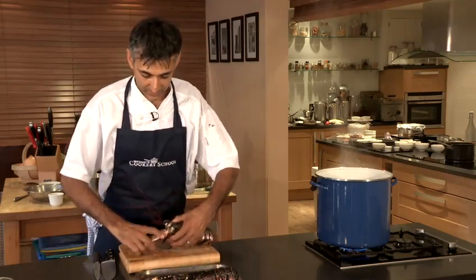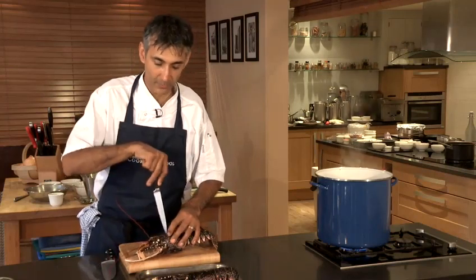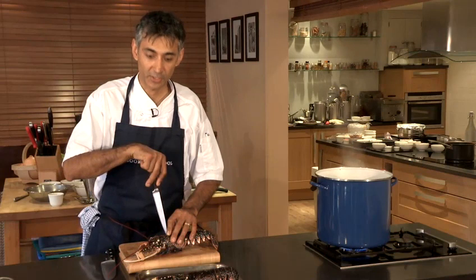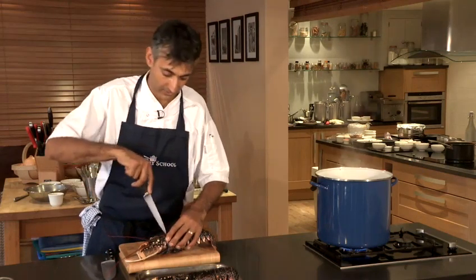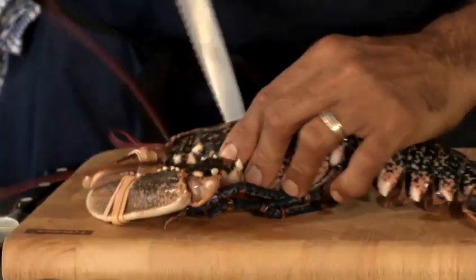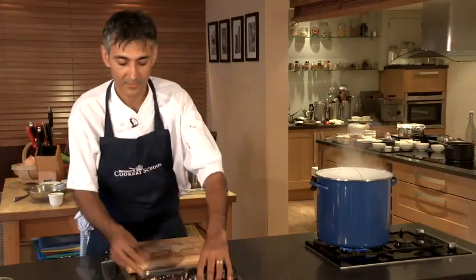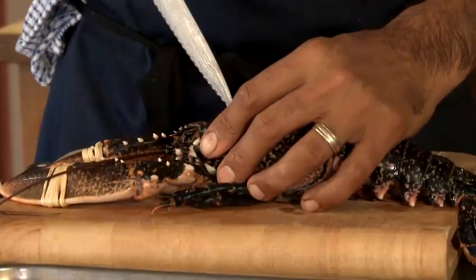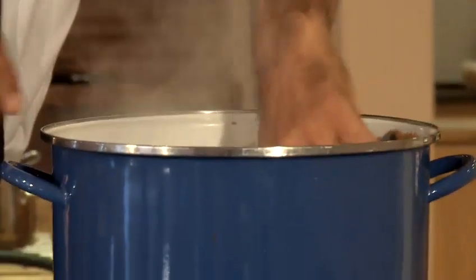Now we're going to have to kill these lobsters very quickly, so all I'm going to do is just drive a knife through the head and they're going to get plunged straight into boiling water and they're going to take about 12 minutes to cook. So those that are squeamish, look away. Straight into the water there. They do carry on moving but it's just the nervous system carrying on. Here's our second lobster, straight through the head — one sharp stab like that, straight into the boiling liquor.